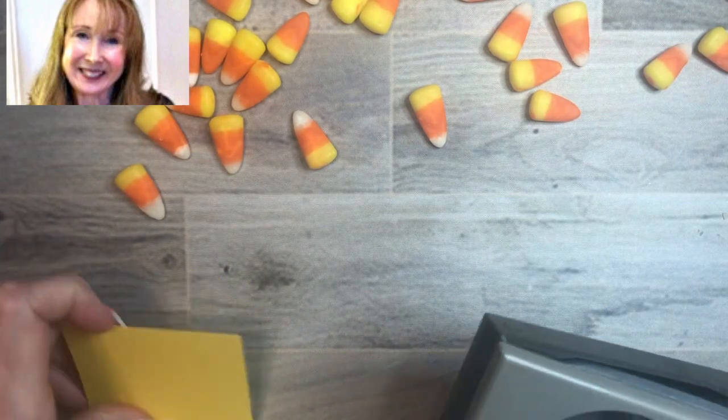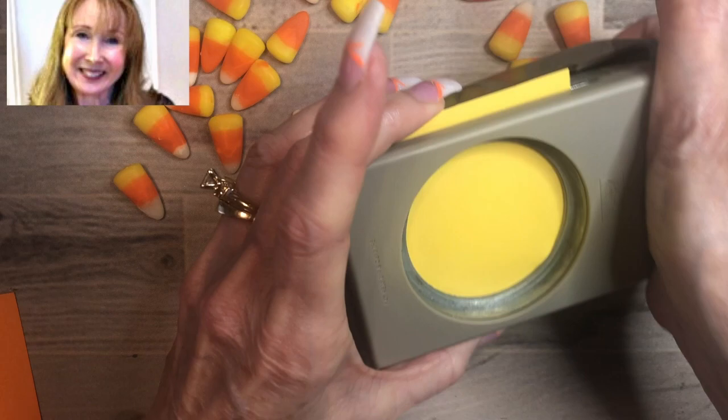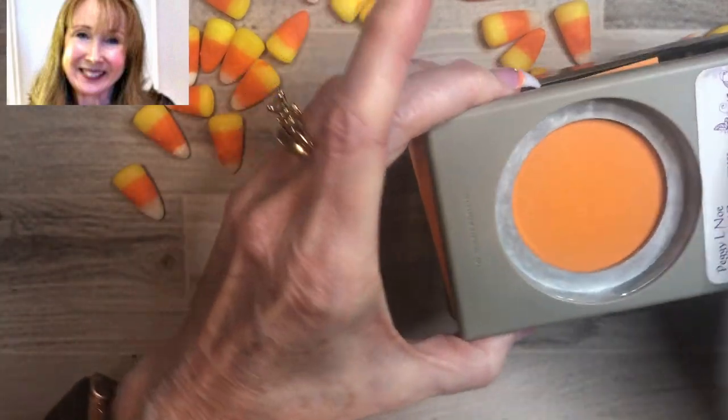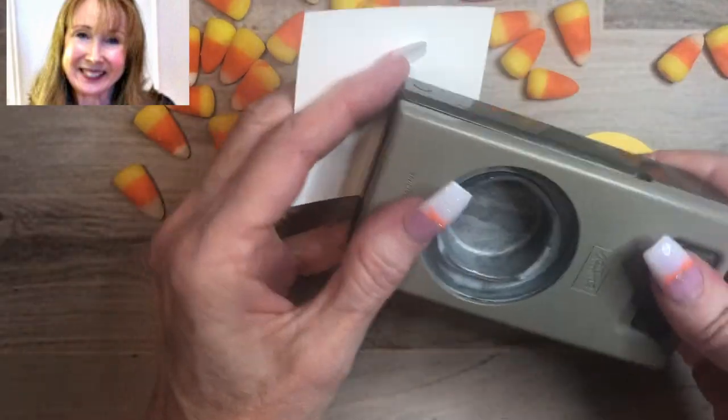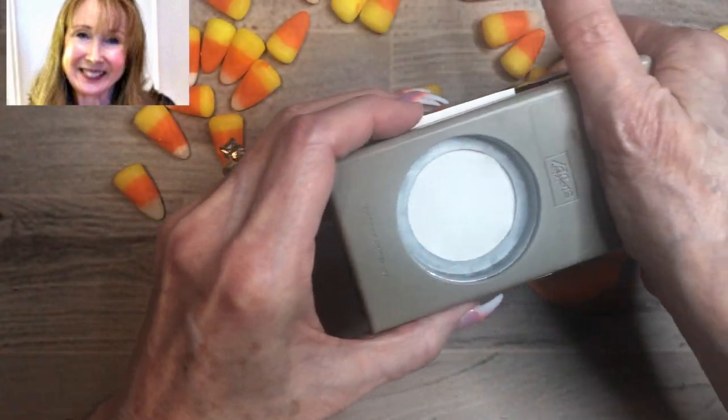We're going to start and try to mimic the real candy corns, which have as their top layer a yellow. I'm using Daffodil Delight and I'm going to punch that out with the two and a quarter inch punch — I'm going to punch a circle. Our next layer is orange, so we're going to punch a circle of Pumpkin Pie. And our third layer is white — I'm going to punch a one and a half inch circle of Whisper White cardstock.